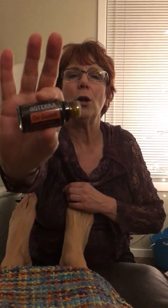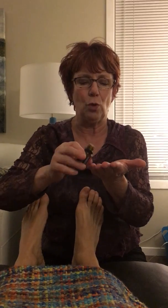Another tip: I use doTERRA OnGuard essential oil. It helps to boost your immune system. So you can diffuse it, you can put a drop in your hands, breathe it in, or you can put a couple drops on the bottoms of your feet. It's soaked in through the reflexes and the pores and the nerves of your feet, and goes to all parts of your body — again, helps to boost your immune system.